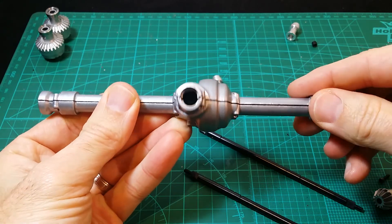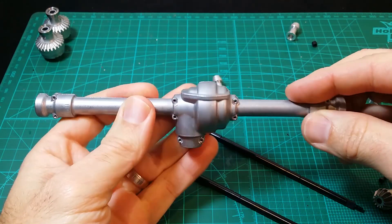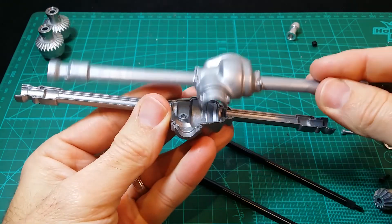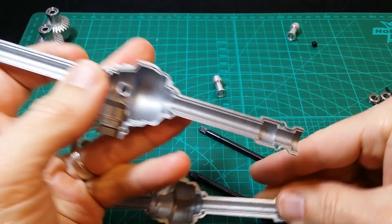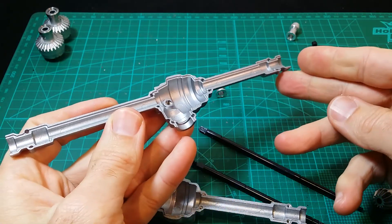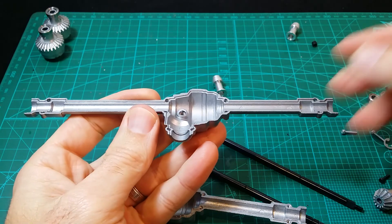Okay, step seven. Three diffs. Looks quite nice. Two parts aluminium. Looks great. Good quality like always. Minimal flash and yeah, should be no issues. So let's get building.